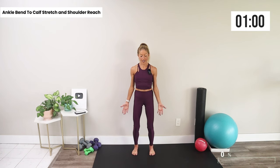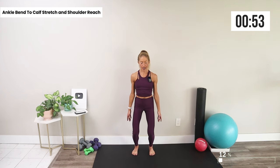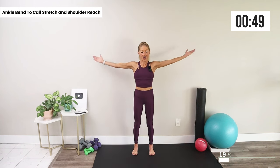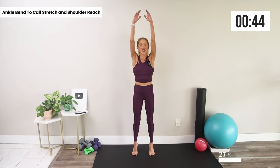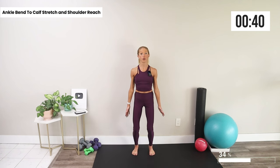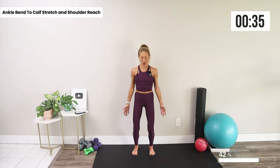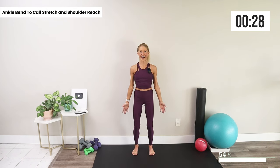Our first move is an ankle bend with a shoulder reach and a calf raise. As you bend the ankles you should feel a stretch in your calves, and as you raise up onto your tippy toes you should feel some stability and reach those shoulders, opening up through the upper body. Working our balance first thing in the morning sets a good tone for a balanced day ahead.